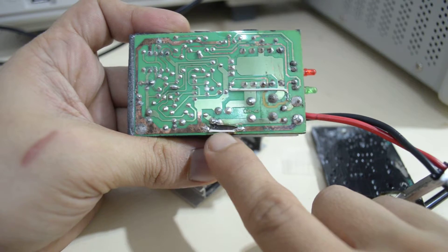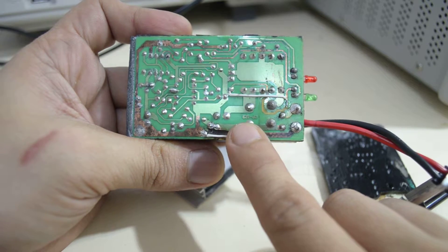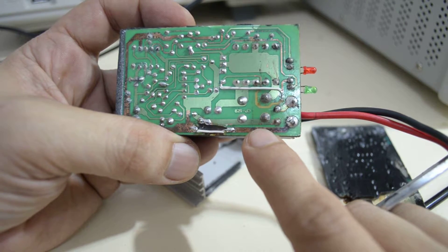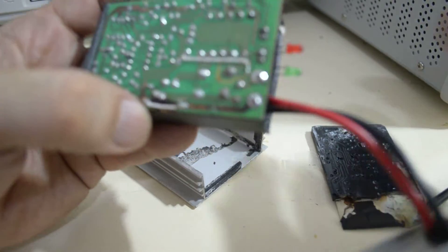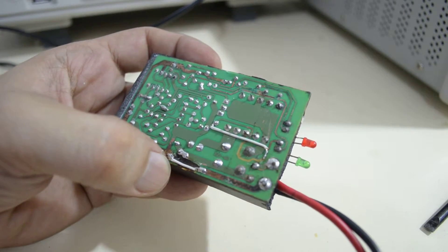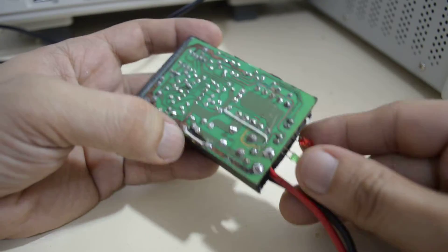I added jumper wires on this side as well, and at that point that's just about the only thing I could do. So I tested the unit again to see if it would power up, and it did.